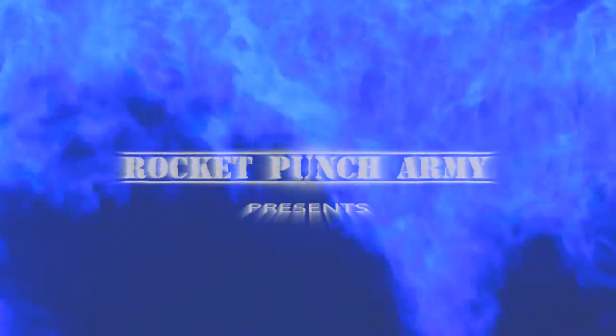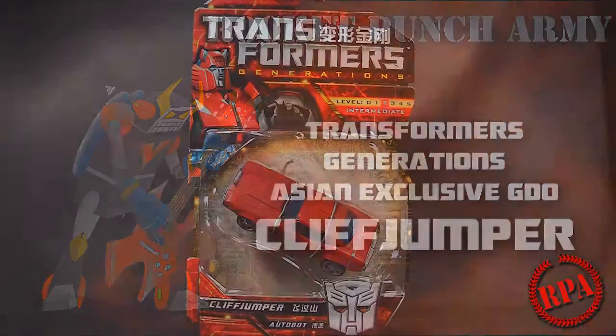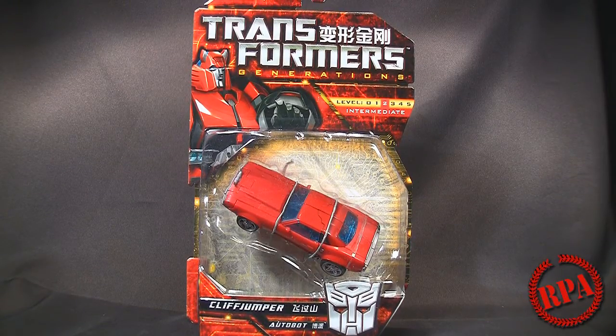Rocket Punch Army. What's up guys, it's Chachi Power here with Rocket Punch Army to do a review of the Transformers Generations Cliffjumper. This is part of the Asian exclusive GDO line of figures that were brought here from Asia for us to enjoy. This one here in particular is Cliffjumper.